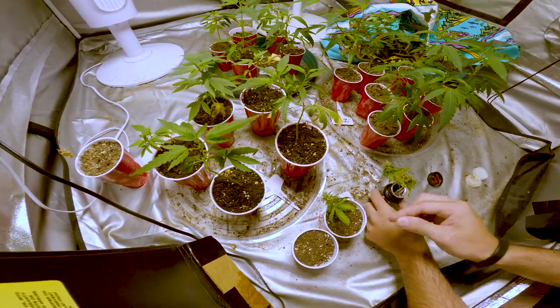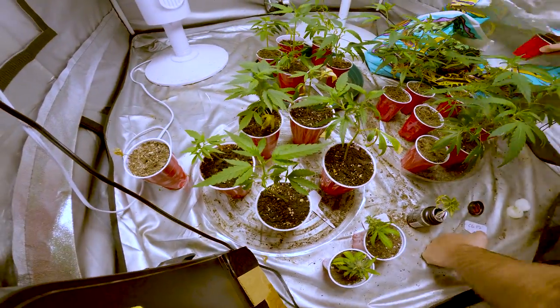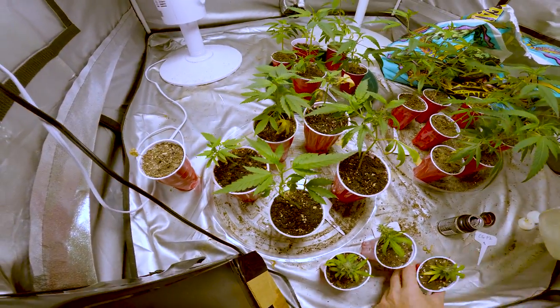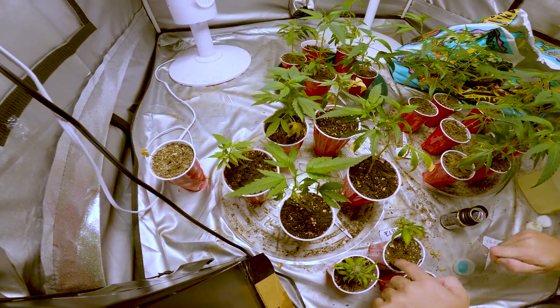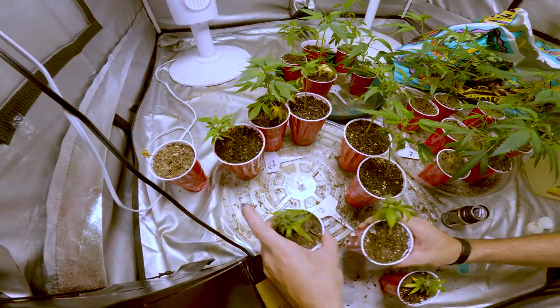The clones were hungry for a medium to grow in so as soon as we transplanted them they took off. This is what they looked like after about a week. During this time I was also growing some Elder Lemon Berries and I liked the strains so much I took some clones from the plants in flower, so that's why I'm rearranging these.